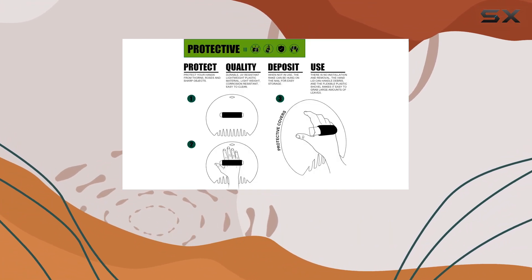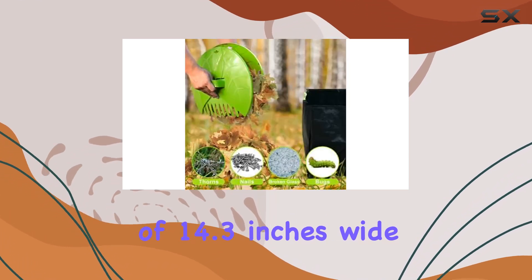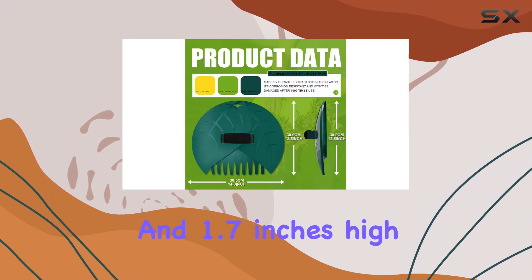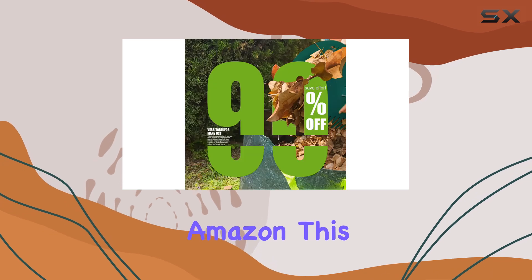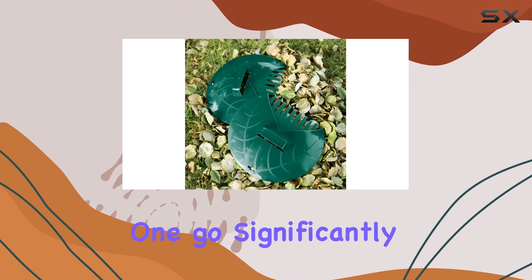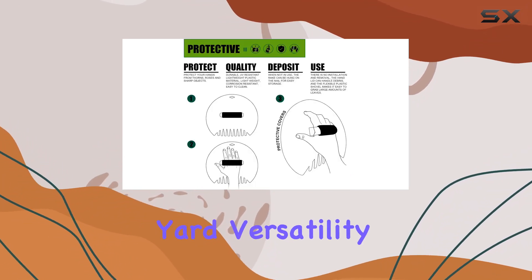One of the most impressive features of these scoops is their size. With dimensions of 14.3 inches wide by 12.5 inches deep and 1.7 inches high, they're among the largest available on Amazon. This generous size allows you to gather a substantial amount of leaves or debris in one go, significantly reducing the time and effort required to clean up your yard.